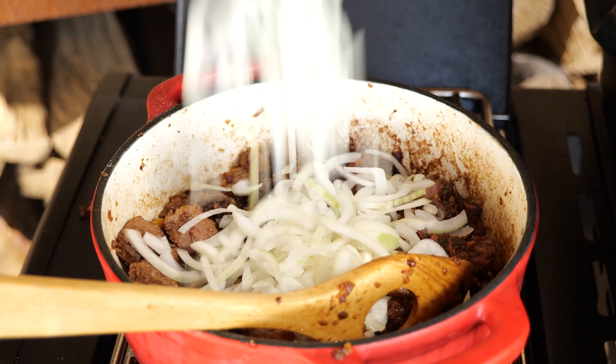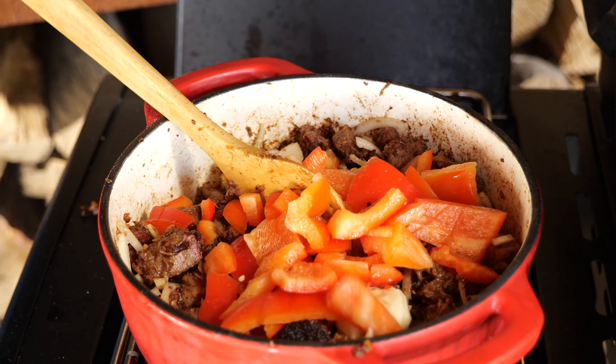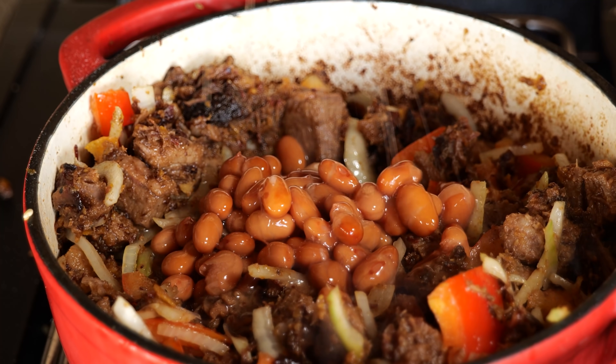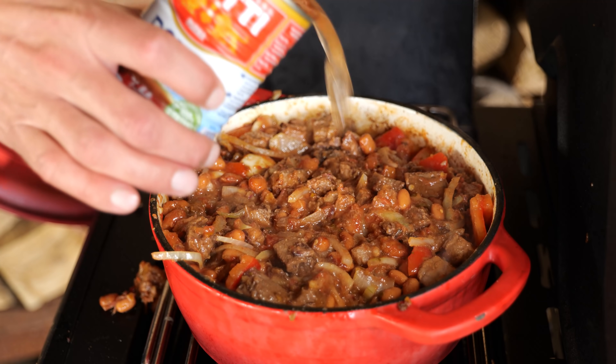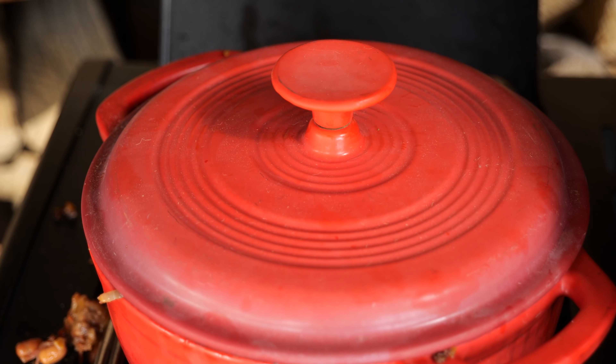Add 200 grams of sliced onion, two cloves of garlic, and a red paprika. And once that's all soft, it's time to add 700 grams of beans and, of course, some tomato pulp to finish it off. Top it off with some water, then put the lid on and let it simmer for half an hour.